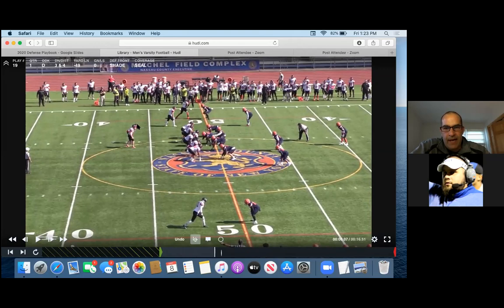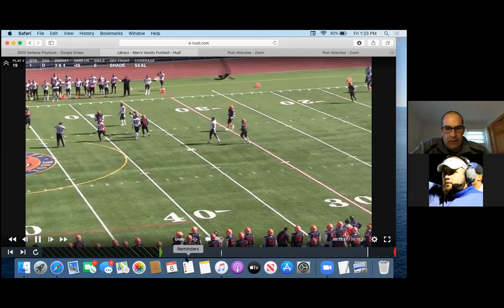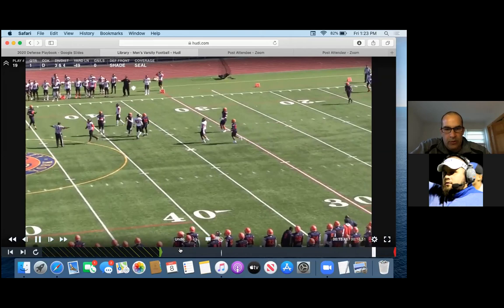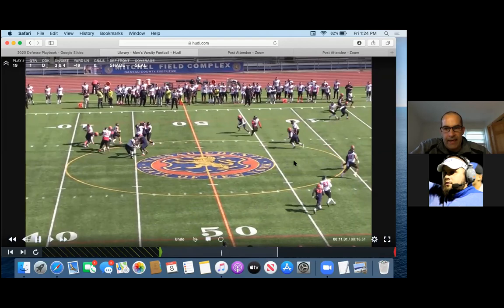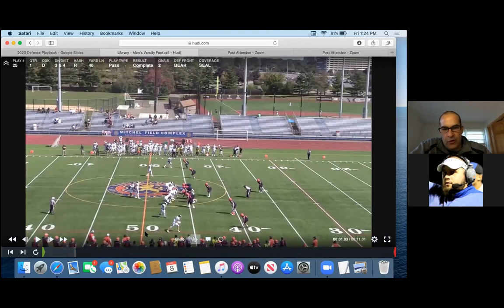Those two guys in SEAL are doubling — they have the tailback and playing underneath. Up here, you got the free dropping down to play too. I would have liked him to hold that a little longer, but he comes down. We got the safety, Sam on the tight end, so we got two-by-two here. Now we got a scramble situation — the linebacker comes a little late. He could have held on that a little longer. We always teach our guys on scramble: don't leave until the guy's past the line of scrimmage. We got good coverage inside.